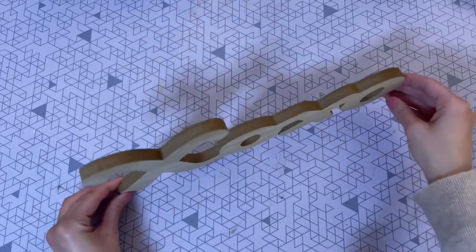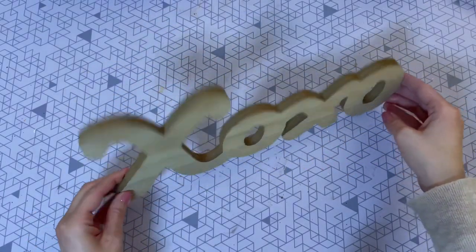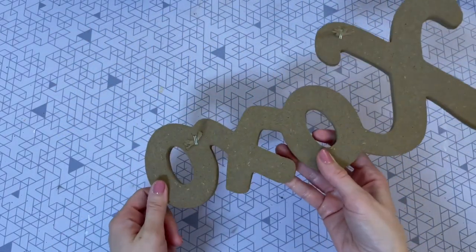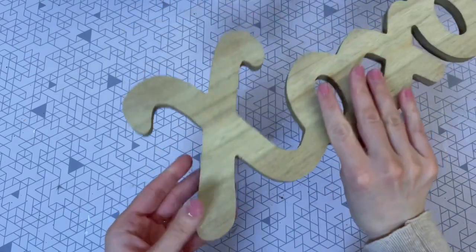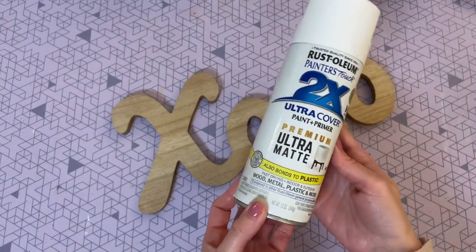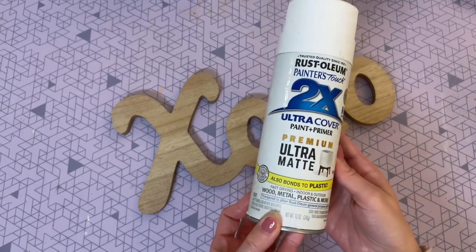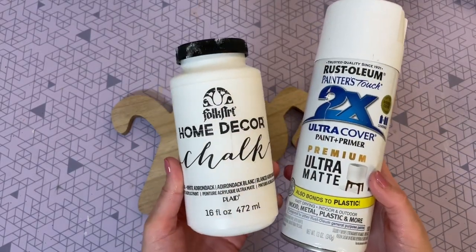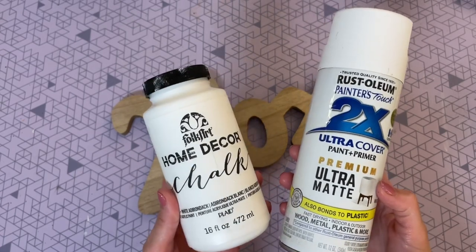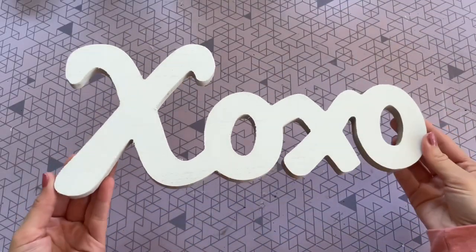For this first DIY I'm starting off with this XOXO sign from Dollar Tree. It did have a string in the back but I went ahead and cut that off because this sign can stand up all on its own. To start I just want to give the top of it a nice coat of white paint. I'm going to spray paint it today because it's really simple, but you can definitely paint it by hand as well. I recommend a chalk paint because it covers so quickly.